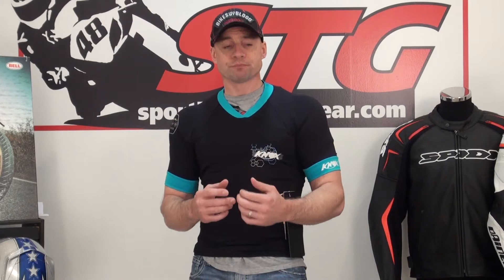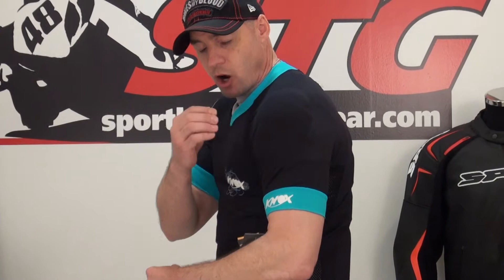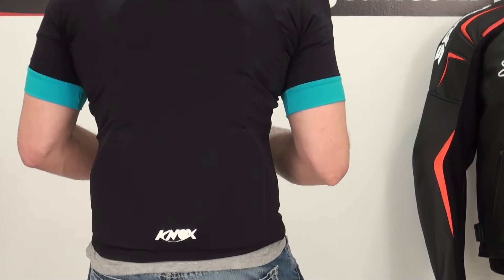In this particular shirt we have CE certified Knox Flexi Form Plus light armor in the shoulders, and we have a Knox TP2 CE certified back protector in the back. This is a new design in the TP2 that offers coverage for the kidneys. The Venture is also available in a long sleeve version that incorporates elbow and forearm armor — same style as the shoulder armor.